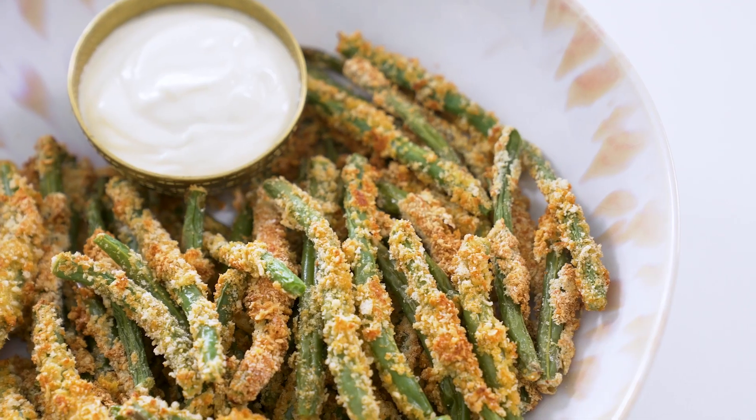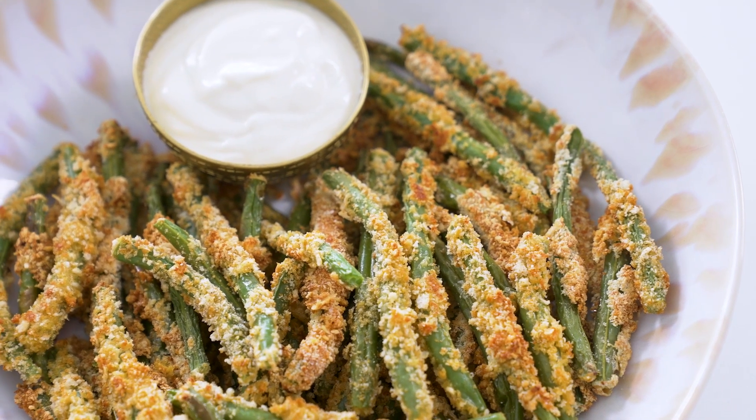Looking for a healthier fall side dish? Get ready for the most delicious way to eat your greens in French fry form.